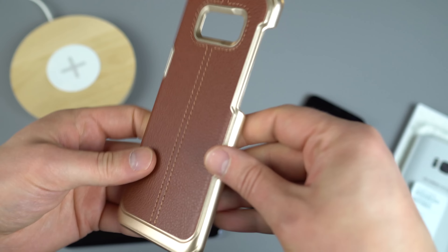Moving on, this is another VRS Design Simply Mod, but in a different color. This one is for the S8 — black leather with sort of a gray stitching. Super classy, easy to put on. It's got cut-out corners but you can access all of your ports and everything's accessible. You can access Bixby just fine. It does a really good job staying slim while still protecting your device from falls, and wireless charging works no problem.